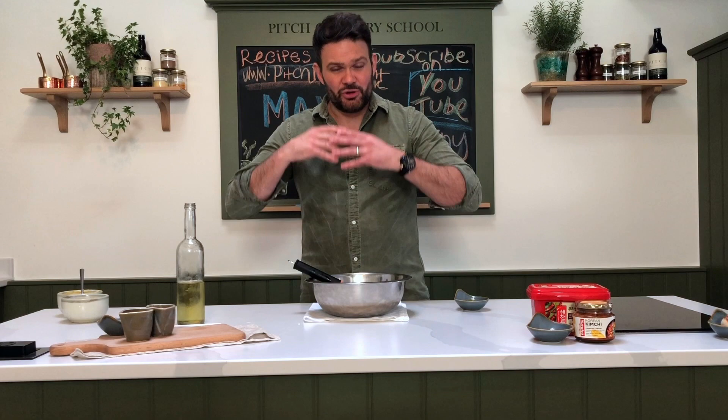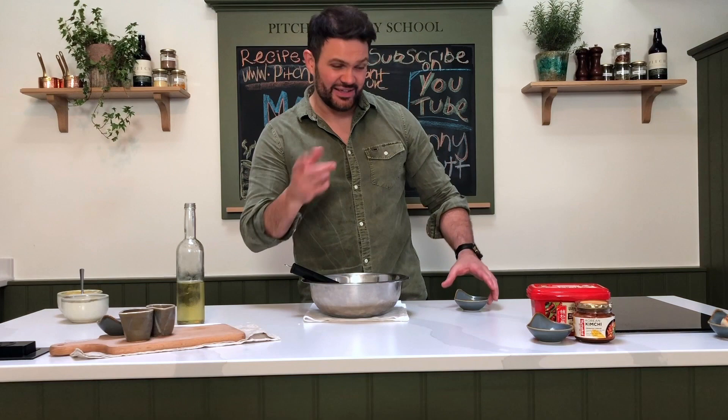Number two: chop some cornichons or gherkins, add a few capers if you've got them — if not, just use the gherkins or cornichons — then some finely chopped dill and a whack of lemon zest, and you've got the most wonderful tartar sauce for the ultimate fish finger sandwich or whatever takes your fancy.